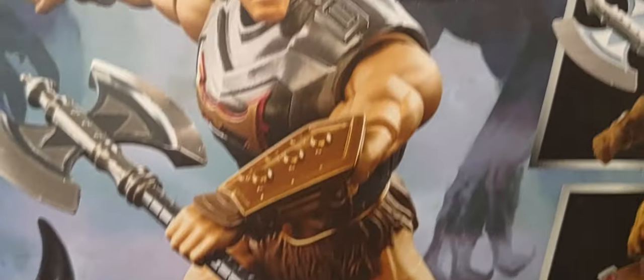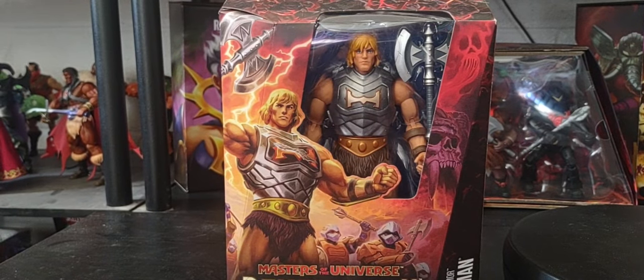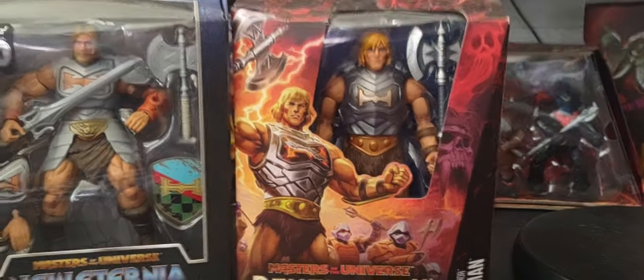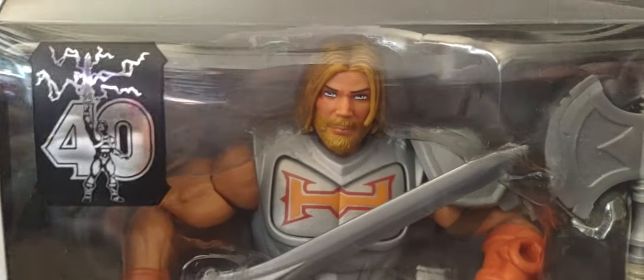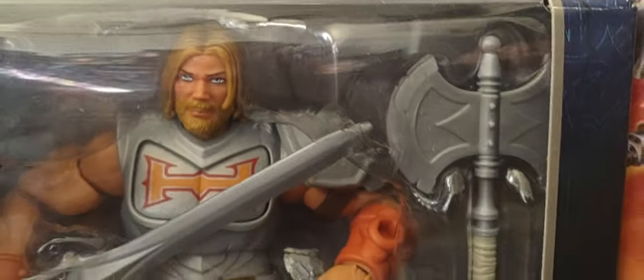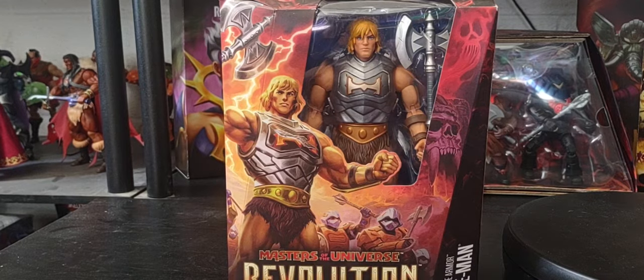Now before we unbox him - we've actually gotten two versions of Battle Armor He-Man in the Masterverse line. The first version was his New Eternia look, so you can see the differences real quick. This is the New Eternia look of Battle Armor He-Man compared to his Revolution look. Now let's go ahead and unbox Battle Armor He-Man from the Revolution line.